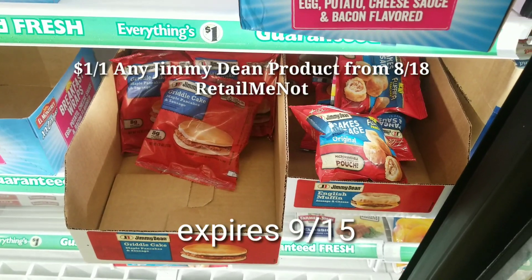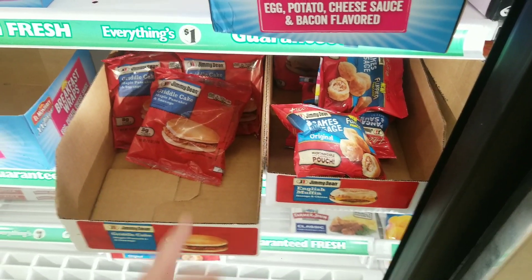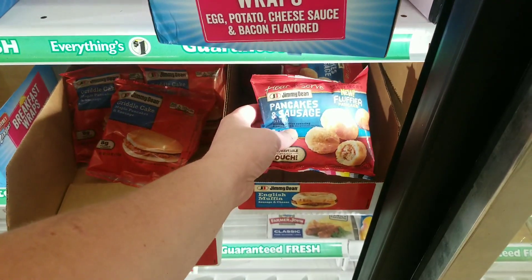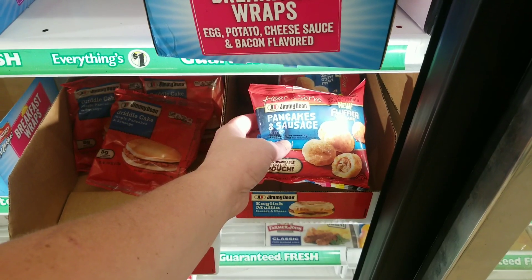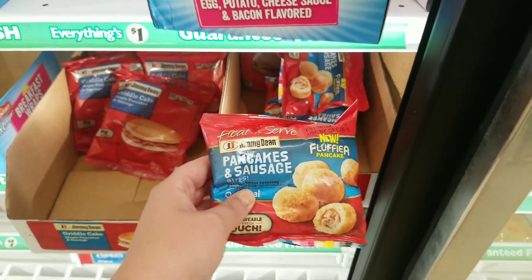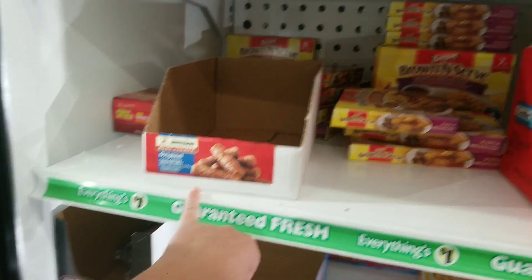I couldn't find my A18 inserts — I'm trying to get organized, even bought a new binder. If you have that coupon, I'll put the expiration date on the screen. Use that coupon here at the Dollar Tree. I bought Jason these griddle cakes and he loved them. Next time we get the Jimmy Dean coupons, I'm going to order a bunch and get these. This must be a new item at the Dollar Tree. It looks like they also have sausage here, but they're sold out.